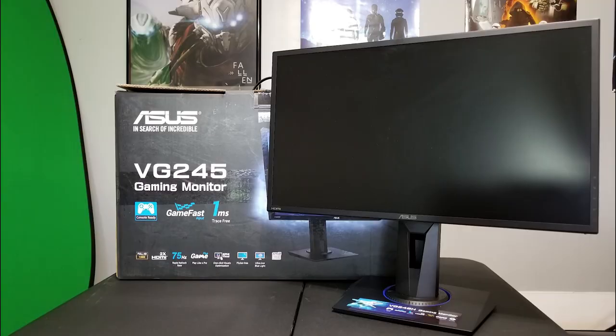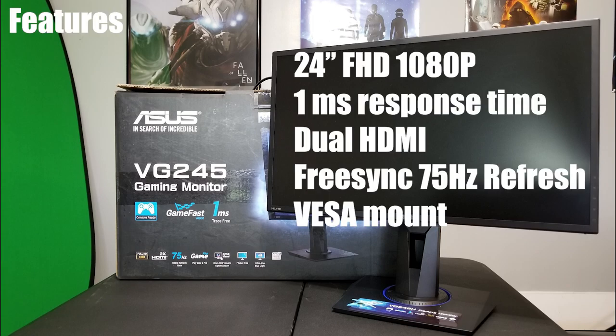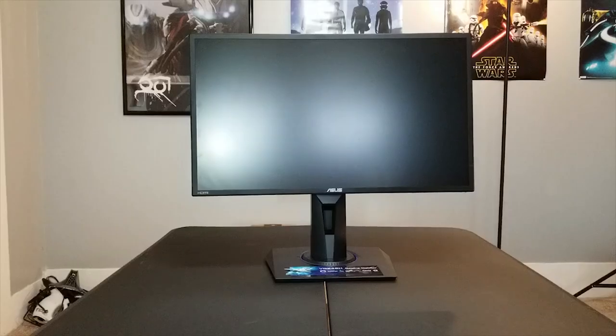To touch on the features and selling points of this monitor, just to give you an overview starting out: it has a 24-inch Full HD 1080p display, 1 millisecond response time, dual HDMI input, and FreeSync support with a refresh rate of 75 Hz.